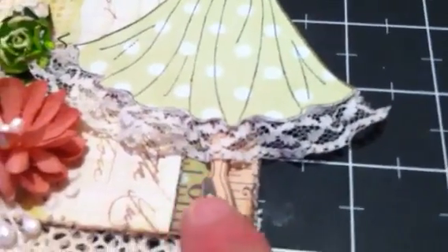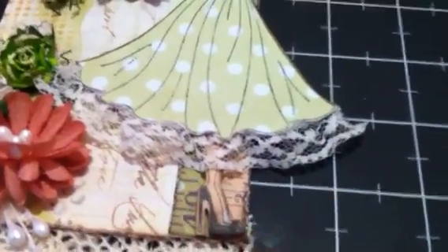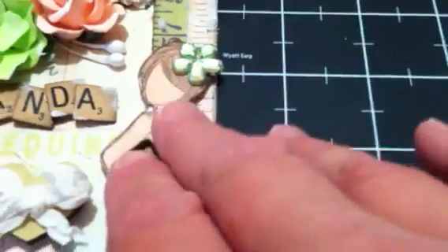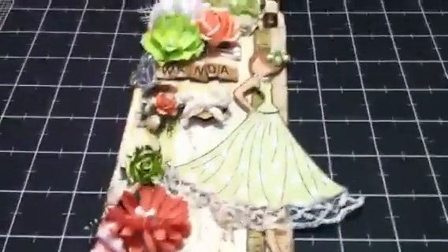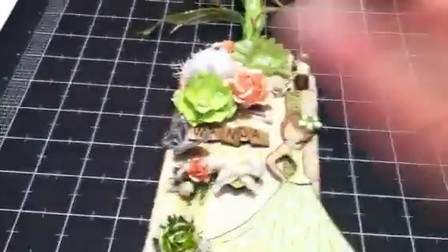I colored her shoes and her hair with colored pencils — they're watercolor colored pencils, but I didn't use water with them. Okay, my time is up, y'all! Thanks for watching. This tag is going out to a friend here on YouTube — her name is Wanda. I've been getting her tag together for a few days now, so I'm sending it out to you, Wanda. Thanks for watching, y'all — bye bye!